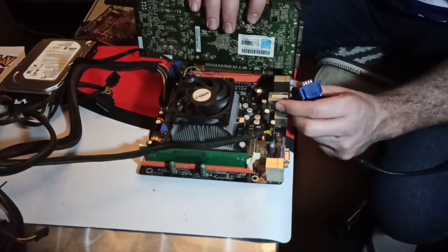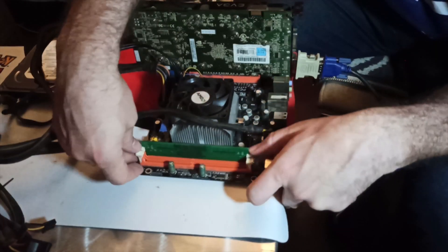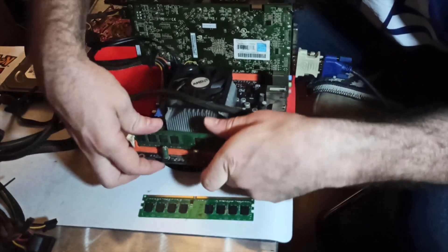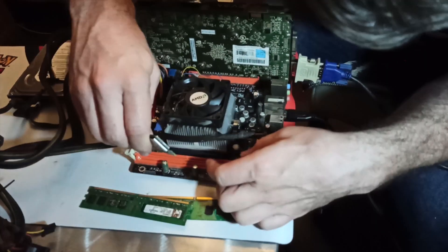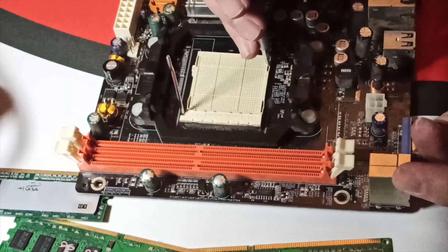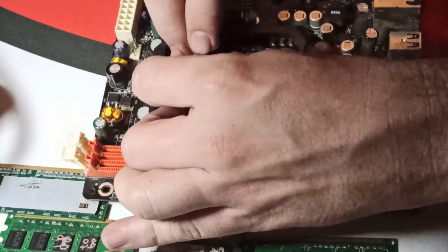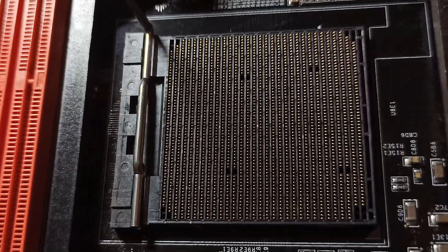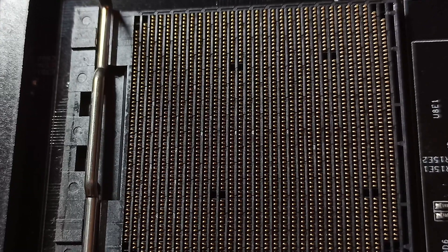I tried clearing the CMOS settings, different memory sticks, removing and reseating the processor a couple of times, and different video cards because I thought maybe it would POST with something other than the onboard video. I tried switching the PSU, and I even took the CPU socket cover off and looked at the pins myself to make sure the processor was sitting properly on them. At the end of the night I couldn't get the system to POST, and while I did set it aside for the time being, I went on Brazilian eBay and got some capacitors.